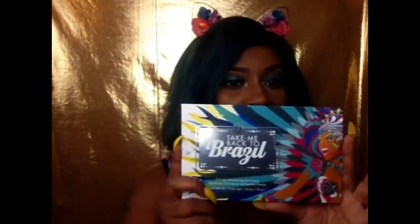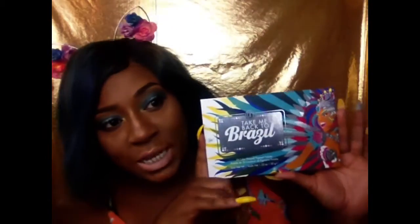Hey YouTube, it's me, LaRera Glitz. And yes, I'm coming at you today because I am going to do a swatch of the palette that I received from BH Cosmetics, which is the Take Me Back to Brazil palette.